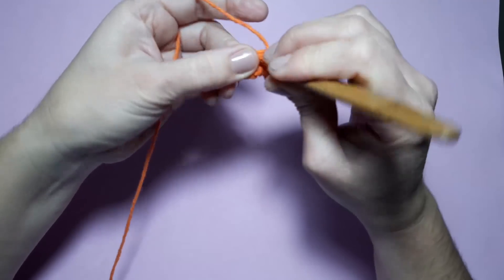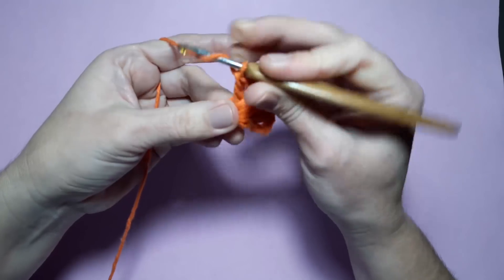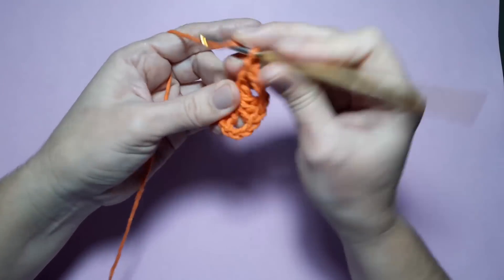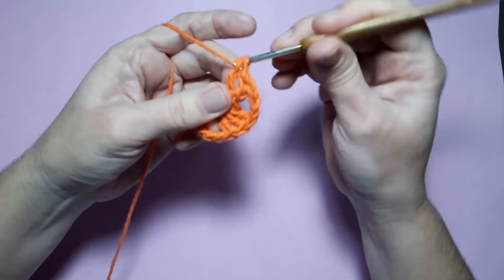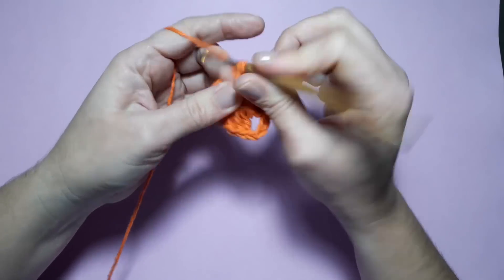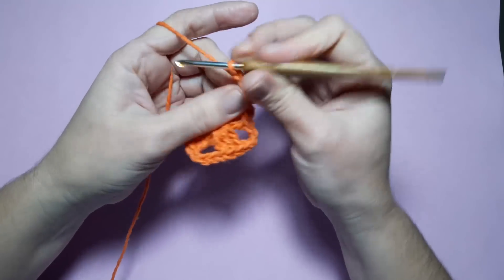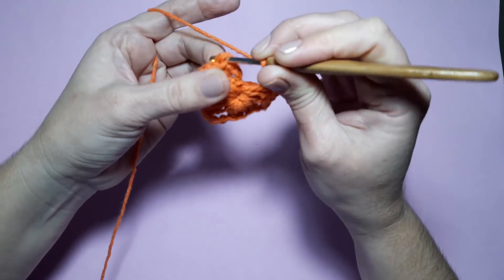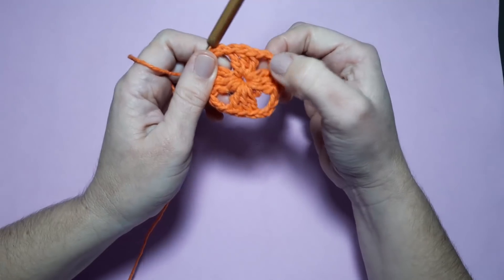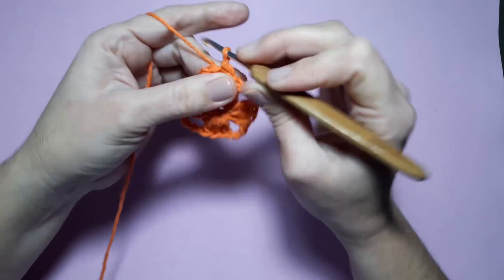Faço agora três correntinhas e mais três pontos altos. Repito esse grupinho de três pontos altos por quatro vezes, sempre separado por três correntinhas. Pra finalizar, três correntinhas — fecho com ponto baixíssimo na terceira correntinha que fiz pra iniciar. Fiquei com um, dois, três, quatro grupinhos de três pontos altos separados por três correntinhas. Vamos iniciar a segunda carreirinha do nosso square caminhando com ponto baixíssimo até chegar no espaço de três correntinhas.